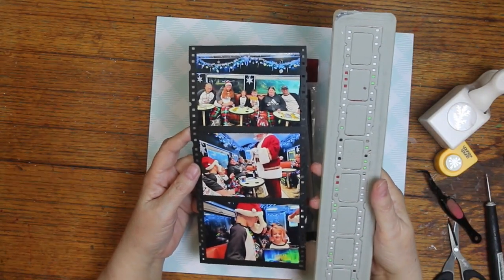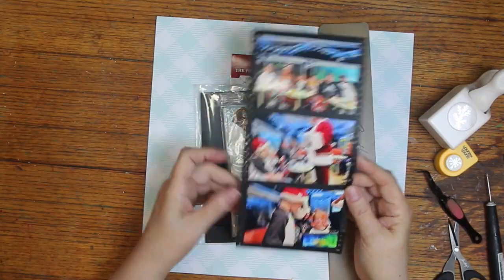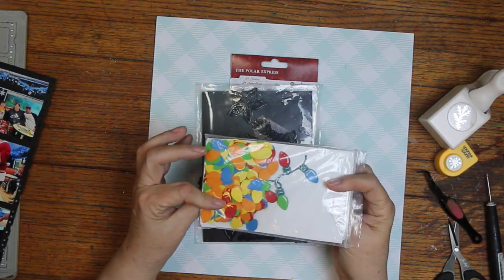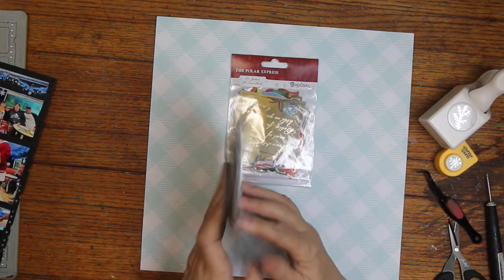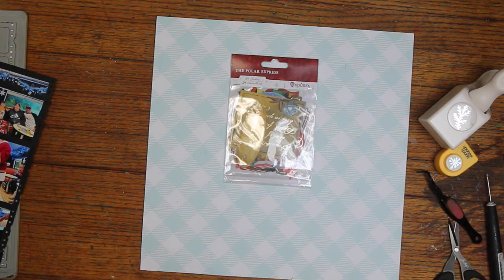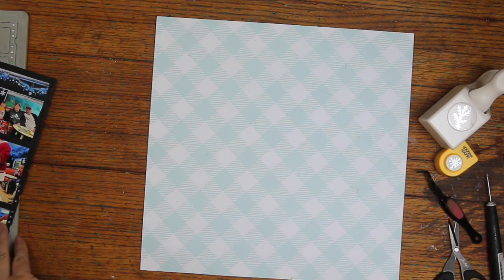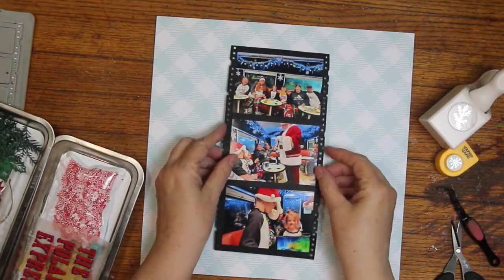I'm going to scrap those three photos, and I used the edges of that film strip from Tim Holtz on the sides, but I did put the photos on black paper first. I'm going to use that Christmas tree light set from Spellbinders, and the poinsettia and some leaves out of the festive foliage from Diamond Press. And I have these paper house stickers for the Polar Express.